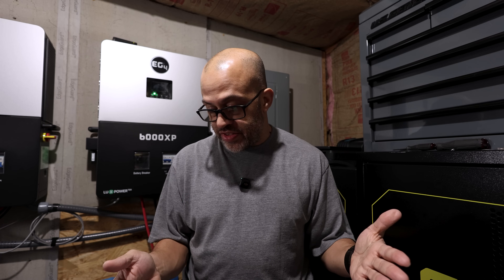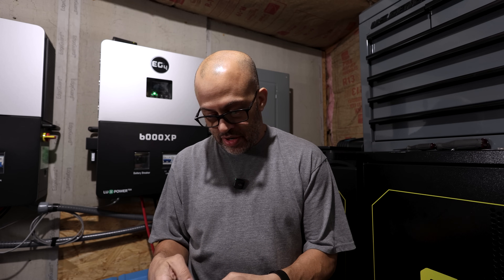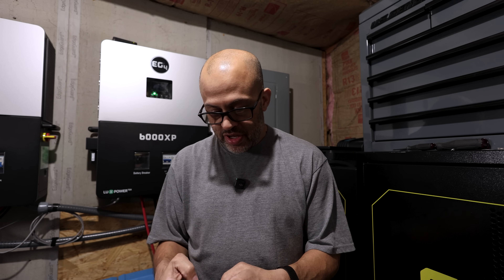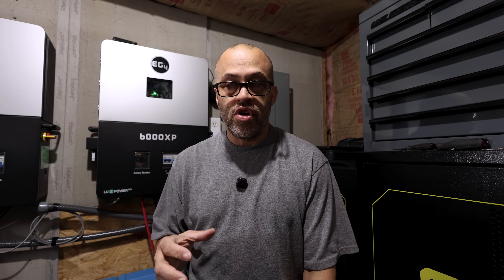The server rack batteries have a 10-year warranty and are rated for 6,000 cycles at 80% depth of discharge — that would be around 16 years. The spec says 80%, but I'm unclear whether that means 80% depth of discharge during use or 80% remaining capacity at that cycle count — I'm guessing it means 80% remaining at 6,000 cycles. At one percent loss per year, in 20 years it'll still be at 80%, so as long as the BMS holds up, these should last a very long time.